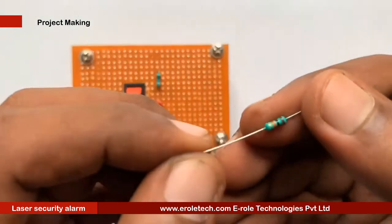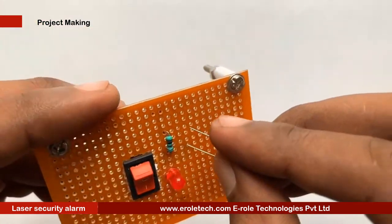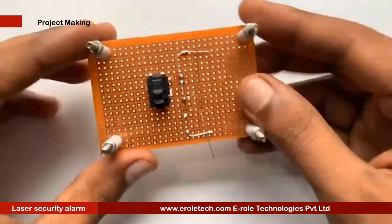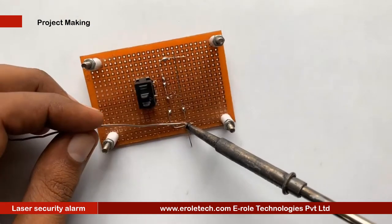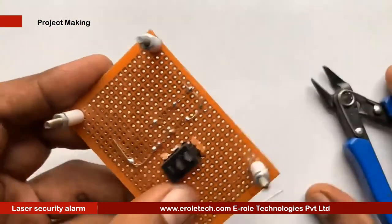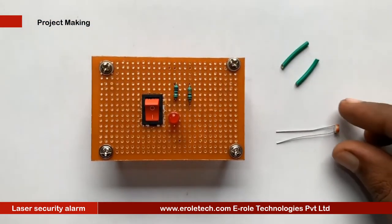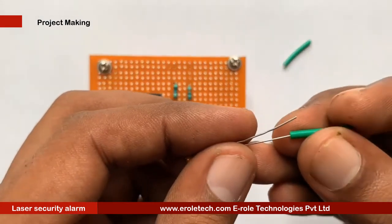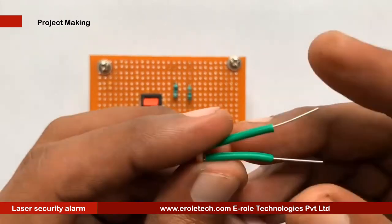Now we will solder the 10kΩ resistor. Next, we will solder the LDR. There is no polarity in the LDR, so we can mount it from either side. Green sleeves are used to avoid shorting between its two terminals.